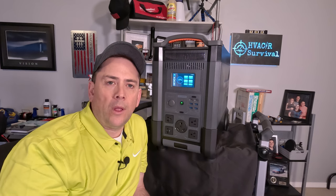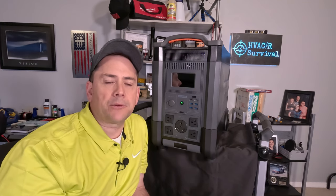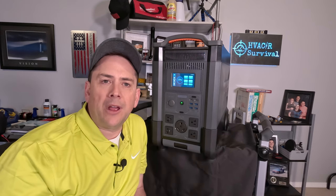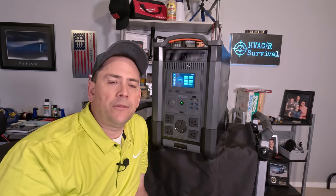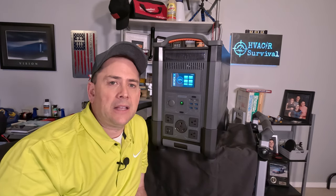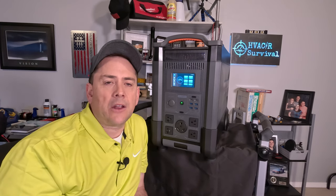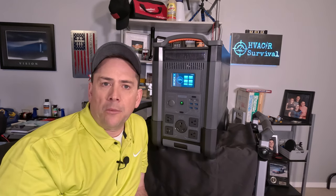I recorded over two hours of testing of this portable power station. I tested it by running my whole house with it and gave it a hard load test with the microwave and the furnace running. With a generator this big you need something to load it up with. There are actually three types of loads: capacitive, resistive, and inductive. That's why I tested this on the whole house — that way you have a combination of all three, which ties into something called power factor.